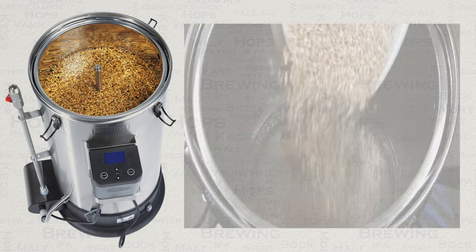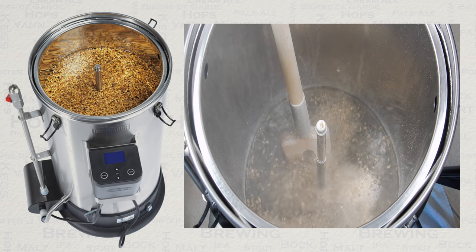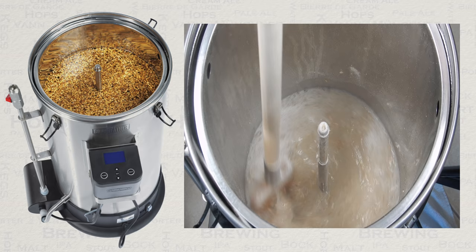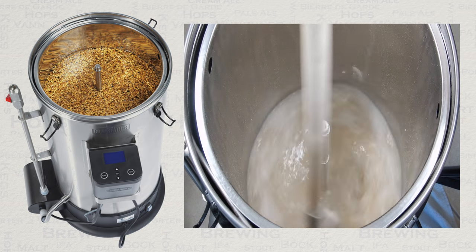Once your water is at the first mash step temperature, you are now ready to add your pre-milled grain. Do this by adding a small amount of grain at a time, and then give it a good stir before you add more. Ensure that every grain is wet and that you have a good mix.